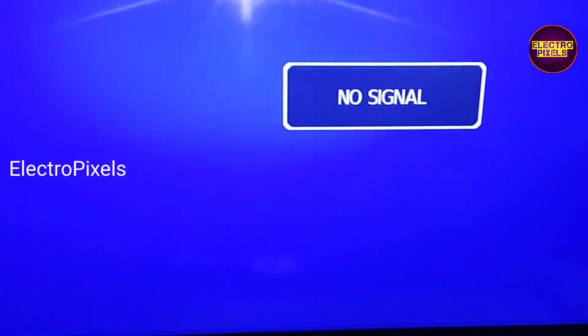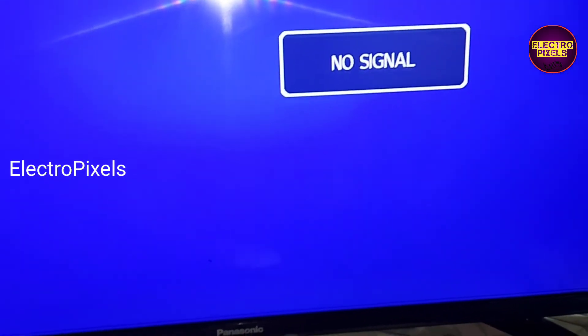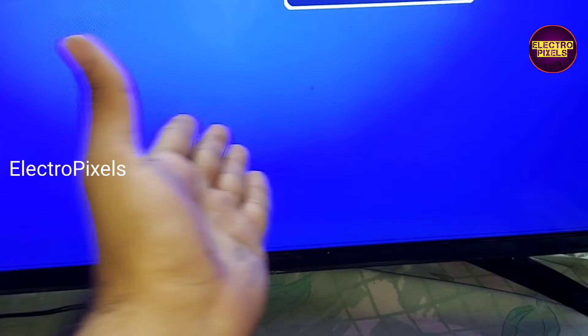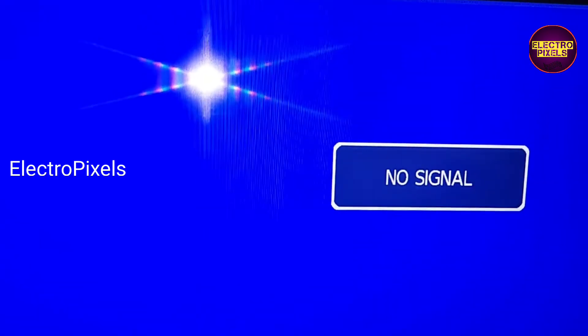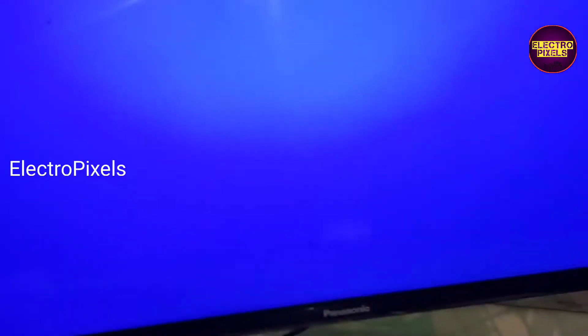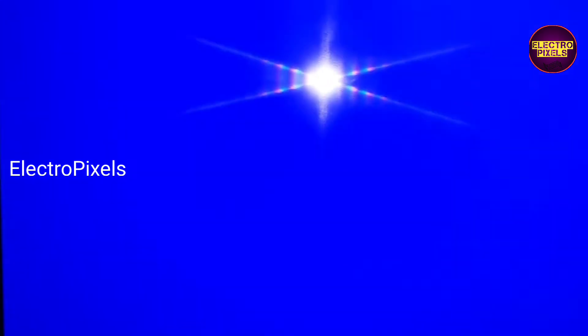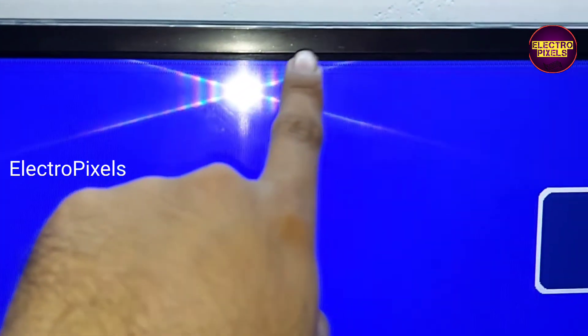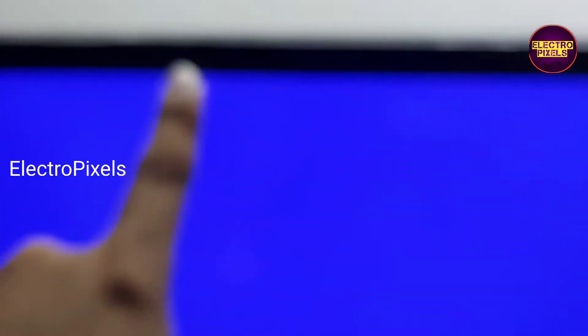You can see a line on the top of the screen — there is a small line there. That line will remain, but the rest of the screen the picture is okay.